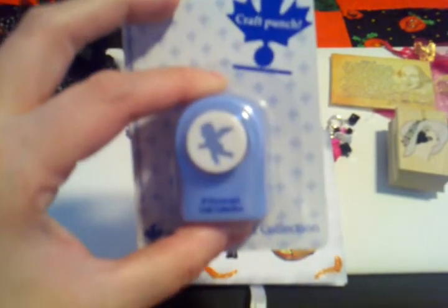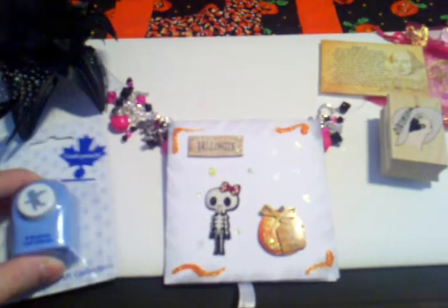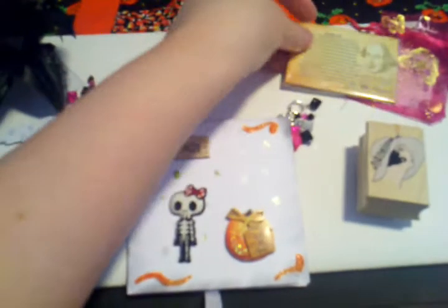She sent me a Cupid Punch, a stamp — and I love this stamp, I can't wait to use it — a magnet, and then now for the bracelet.